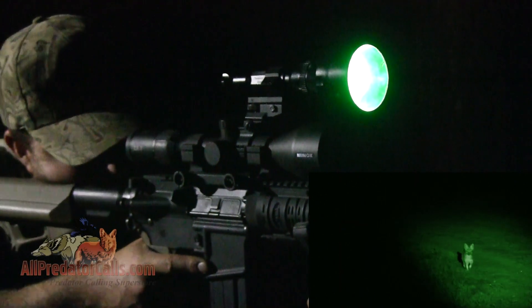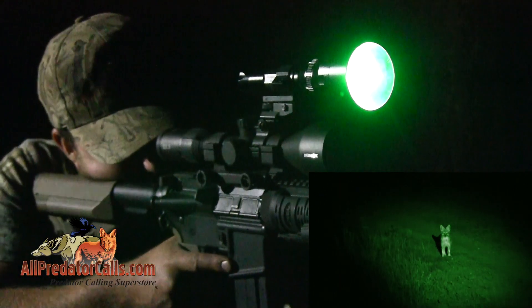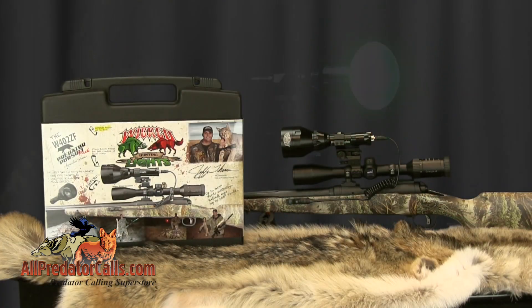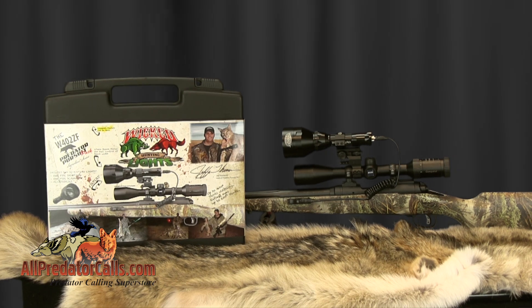Wicked Lights is proud to present the W402ZF Predator Pursuit Pack. This package is the most comprehensive light kit we sell and is the best overall value. Let's take a look at the contents of this kit.